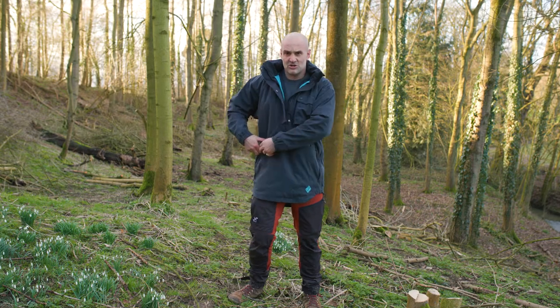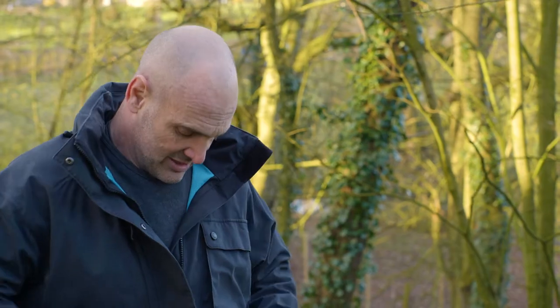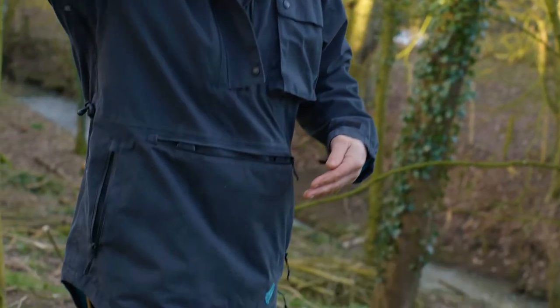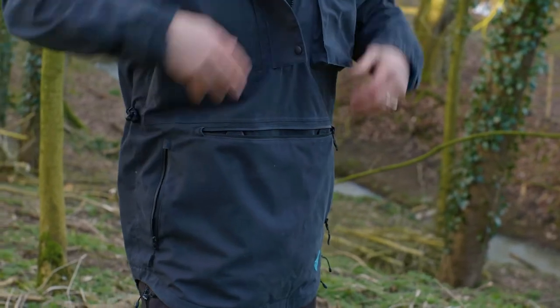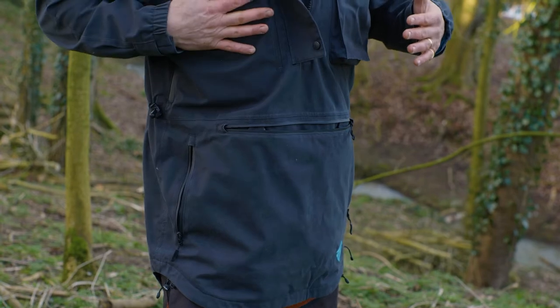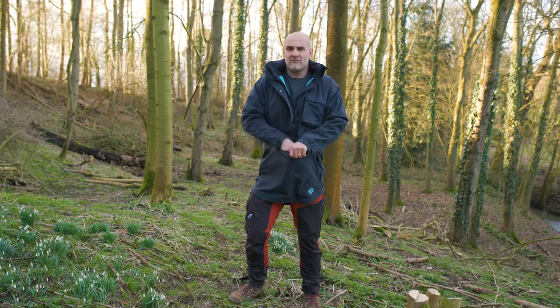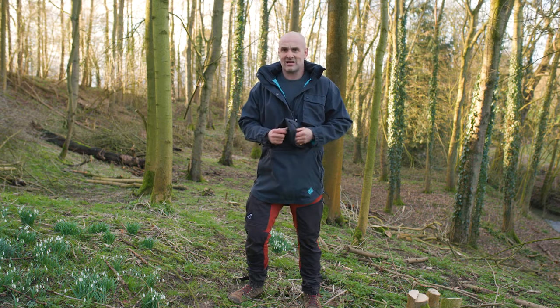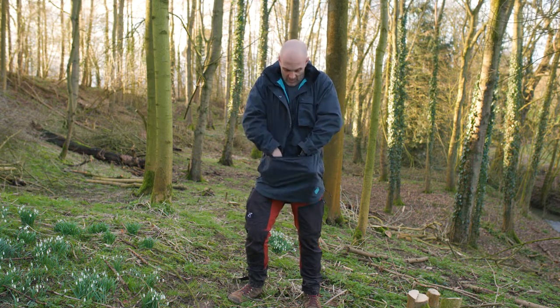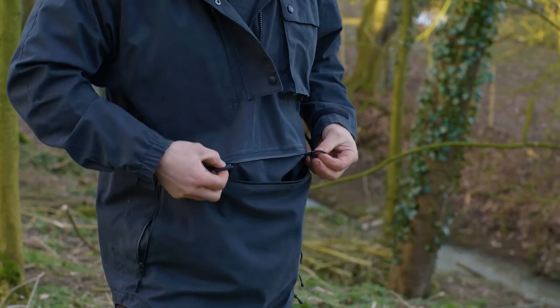A lot of smocks have a lateral chest zip here, but what I've done is dropped the marsupial pocket down to a far more accessible position. If you can imagine trying to get your hand into the bottom of a pocket with the zip up high, it wouldn't work — so we've dropped it down, which gives you a conventional pocket and a map pocket. From a bushcraft perspective this is amazing for collecting tinder or materials and just stuffing it all in.